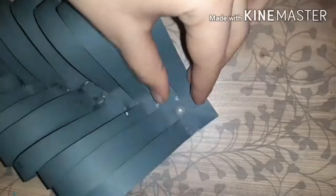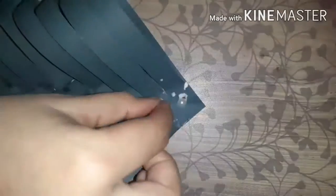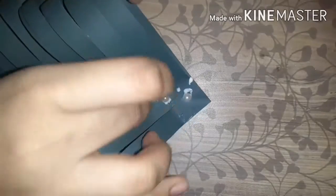Once you are done with the sticking portion, it will look something like this. Now I am sticking a few beads to the center with the help of glue, which is looking very beautiful. You can also stick something else if you don't have beads.